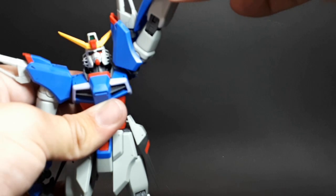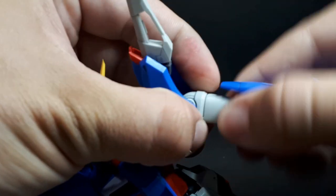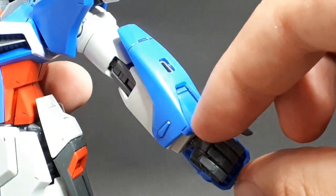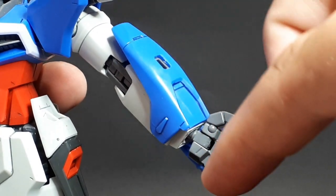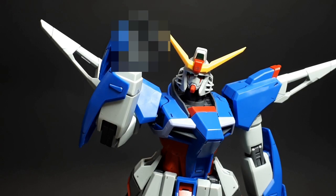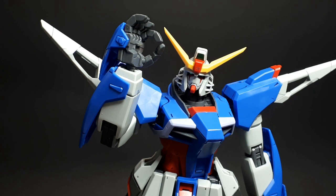The arm moves up pretty far, rotates, and the hand is on a ball joint. Double bend at the elbow. The thumb and trigger finger are on separate ball joints, and the rest of the fingers are joined. But you can separate them and put them in immature gestures, like the OK symbol — why, what did you think I was going to do?